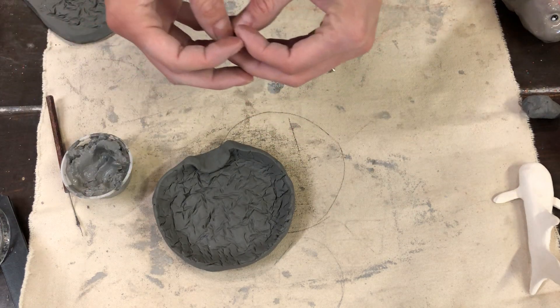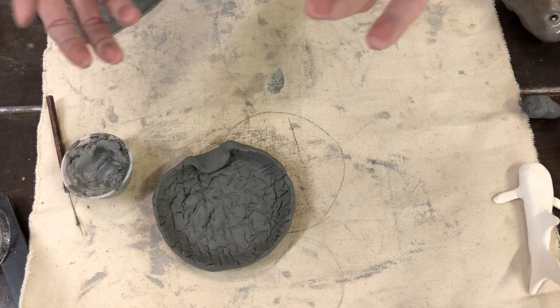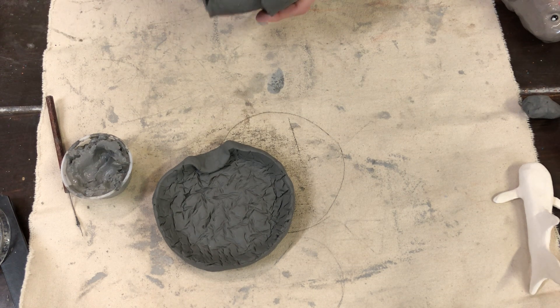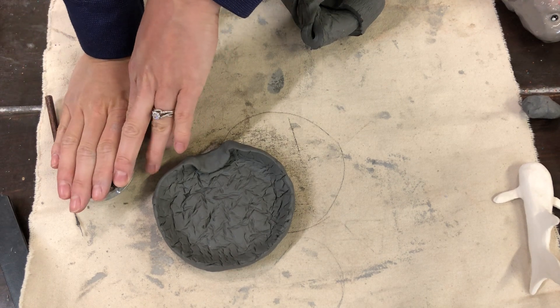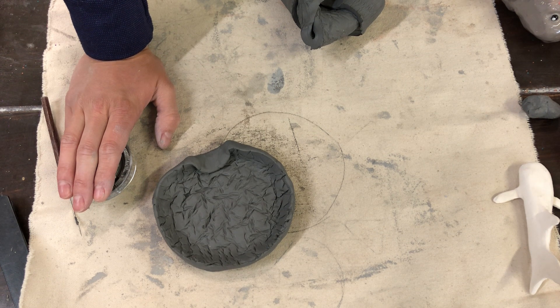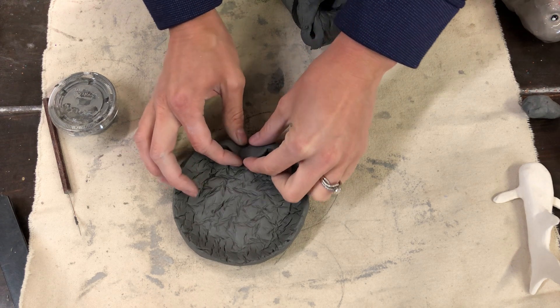The most important things to remember: slip and score with your slip and needle tool any time you're attaching two pieces of clay, and never go thicker than a golf ball — hollow the piece out if needed so it dries correctly. If you have any questions while creating, feel free to email me at the studio. Cover any unfinished pieces with plastic or a garbage bag overnight so you can continue working the next day. My email is chelsea at redmondartworks.com — thank you!